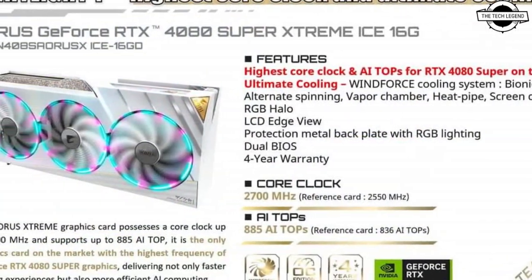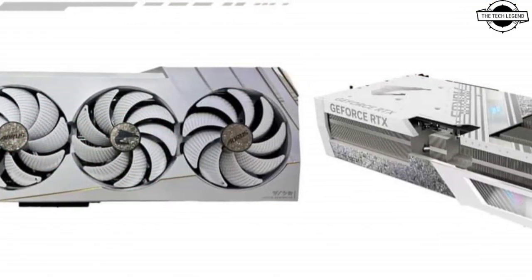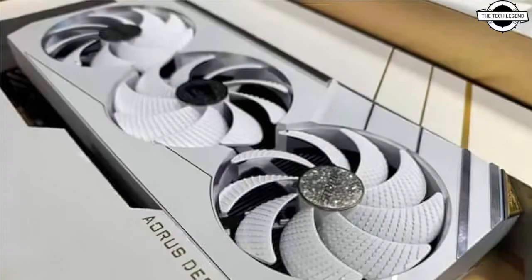Aorus has unveiled its brand new GeForce RTX 4080 Super Extreme Ice GPU, which supports the highest overclock of all 4080 Supers. It's been known for a while that Aorus has been working on a new Ice series featuring an all-white aesthetic, and it looks like the flagship of this product has now been unveiled as the GeForce RTX 4080 Super Extreme Ice, which features a very premium design.